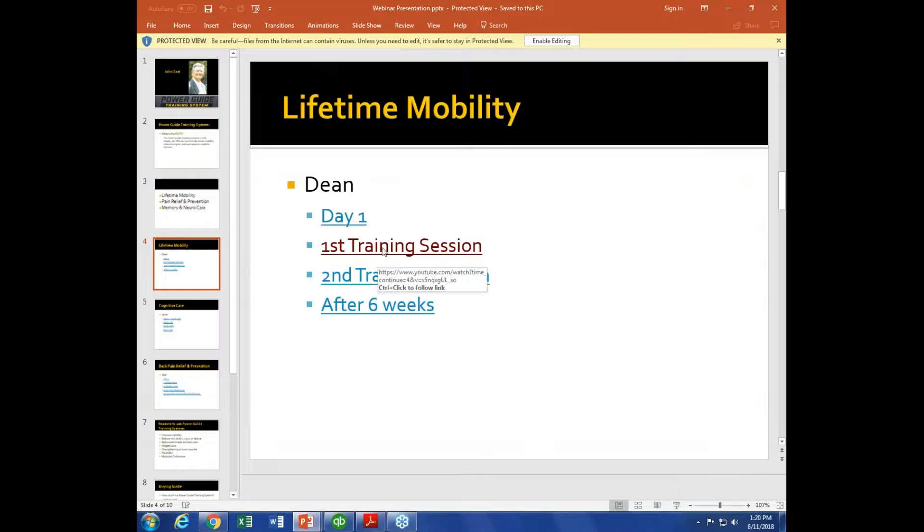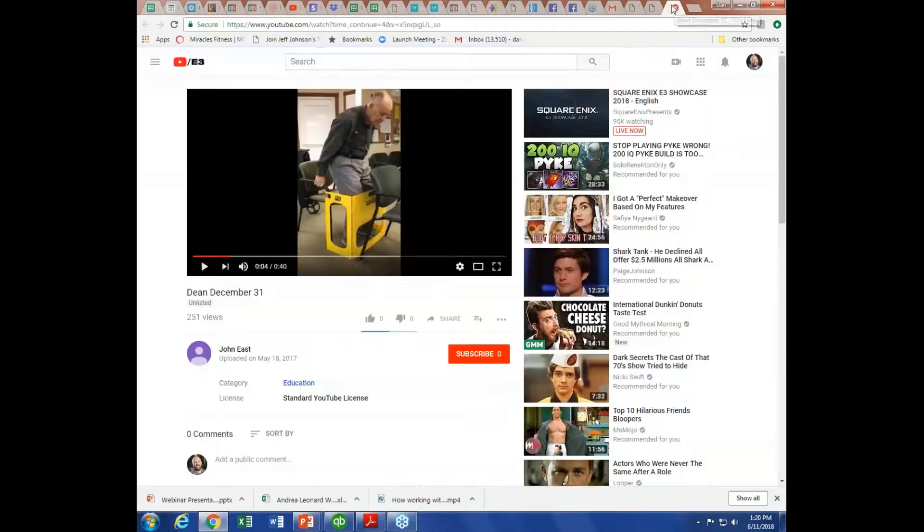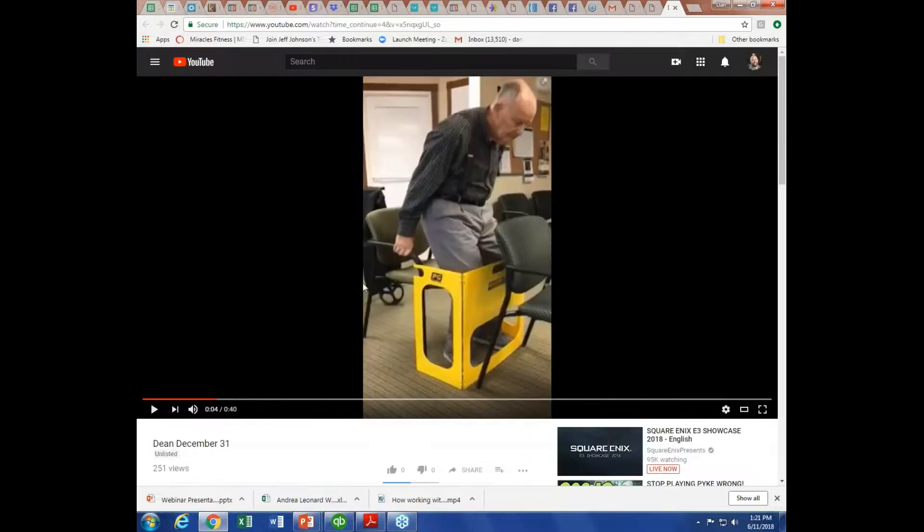Which one were you wanting to show first — the first training session? The first one. Dan confirms he has it up. John notes that's actually the second one but it's fine.